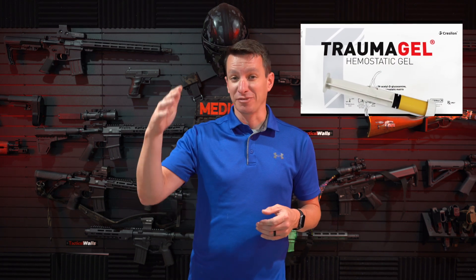Hey YouTube, welcome to another video from Skinny Medic. In this video, we're going to talk about a product that I actually don't have my hands on. Several articles came out and you guys flooded my inbox, my email, text messages about this cool new product that's supposed to be state-of-the-art for bleeding control.